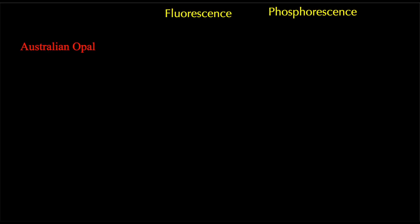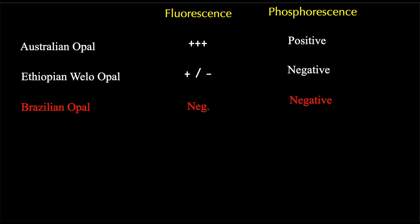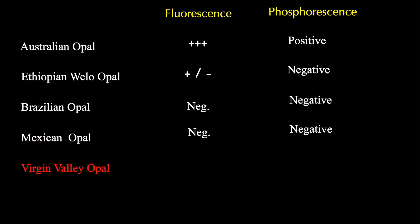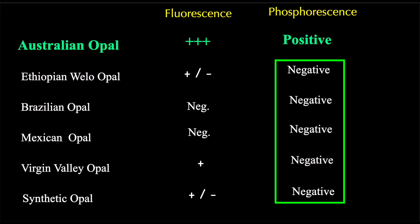Okay, let's look at the results. Australian opal: all but boulder opal and matrix opal showed strong blue-white fluorescence, and these opals also showed strong green phosphorescence. Ethiopian opal was variable — some showed good blue-white fluorescence, but some was completely negative, and none showed phosphorescence. Brazilian opal came out cold negative for fluorescence; I tested 12 different specimens with the same result and no phosphorescence. Mexican opal was similar — I tested 150 or more small pieces and none showed fluorescence or phosphorescence. Virgin Valley, Nevada opal, a hydrophane opal, was positive for blue-white fluorescence and negative for phosphorescence. Synthetic opal — some were positive and some were not; none were phosphorescent. The key takeaway is that nearly all Australian opal shows not only blue-white fluorescence, but most importantly, good green phosphorescence, which we did not see in any other type of opal tested, including synthetic.